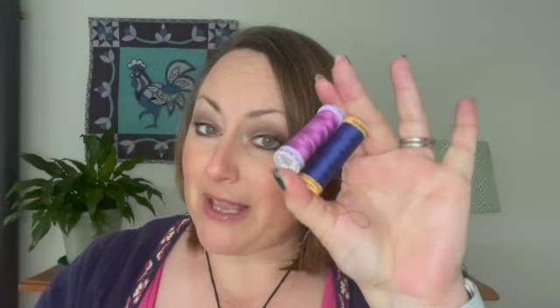Just know that the 50 weight thread is the standard stitching-things-together thread. That's the one that you need. If you're sewing clothes, dressmaking, bag making or whatever, you still need a 50 weight thread — you just need polyester. So 50 weight thread. When we get to quilting, this is your piecing thread.